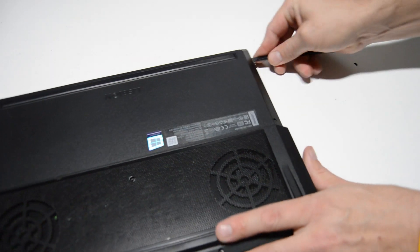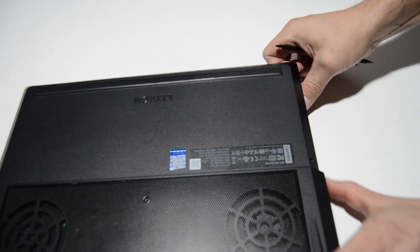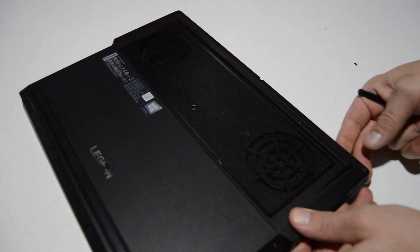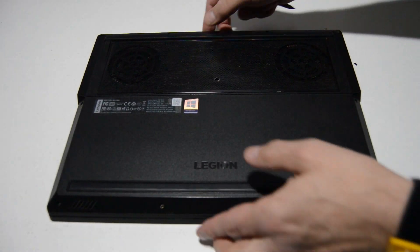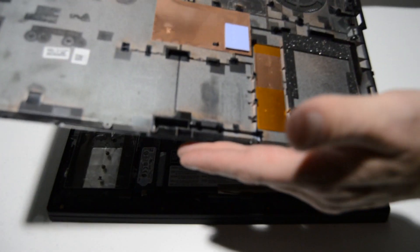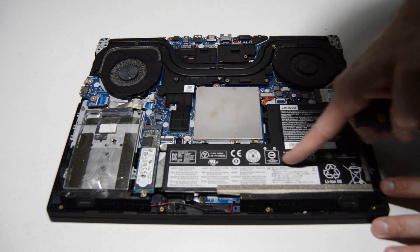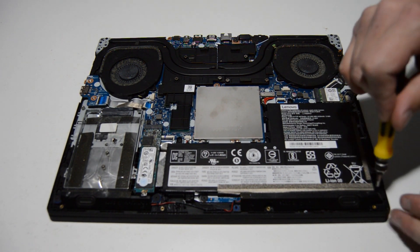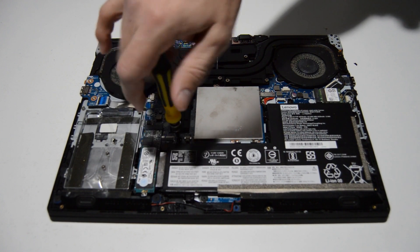After you work that bottom cover loose, you can remove it and then you'll have access to the inside of the laptop. The first thing we'll do here is remove the battery, so let's go ahead and remove those battery screws — looks like there's about five of them.